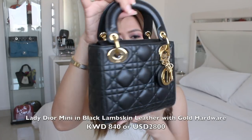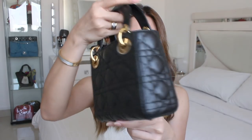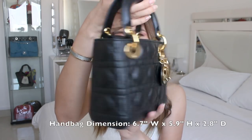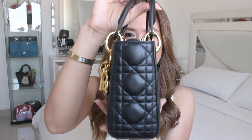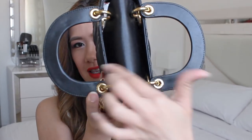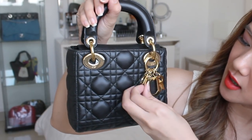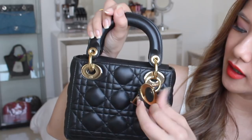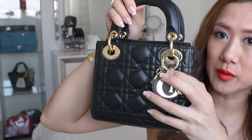It's the Lady Dior Mini in black lambskin leather with gold hardware. Let's take a moment to appreciate the cannage stitching of the bag. There are the four feet. The handle that says CD. This is the Dior charm — it says D-I-O-R.